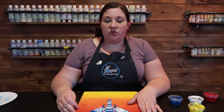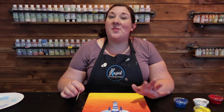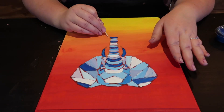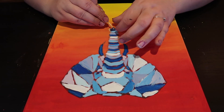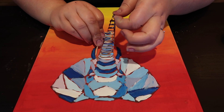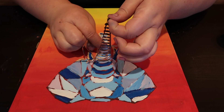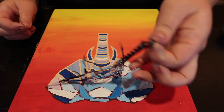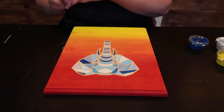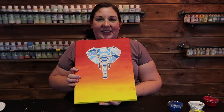Now give that a good amount of time to dry until you see all that shininess disappear. Once all your paint is dry, you're going to go back with your toothpick and peel up the remaining part of your stencil. How good does that look?